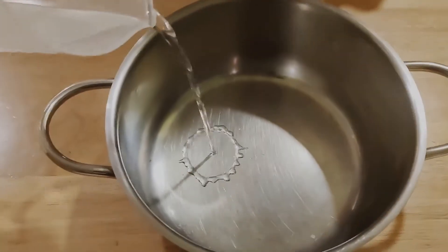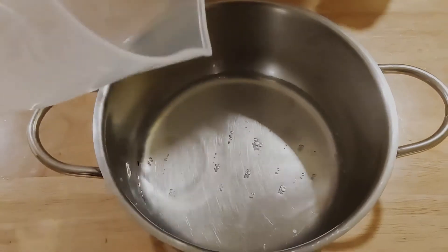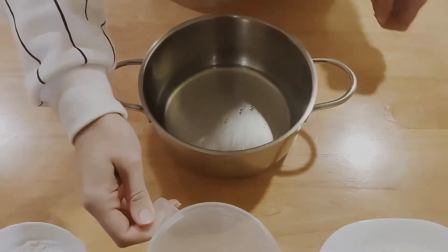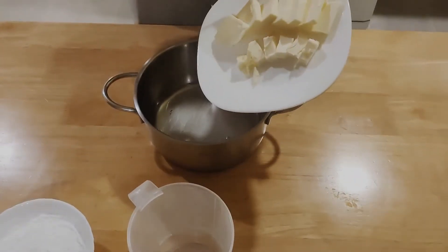First, put the water, butter and powdered sugar in a pot and boil it for about 2-3 minutes. Make sure your heat isn't too high so it doesn't burn.